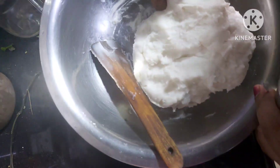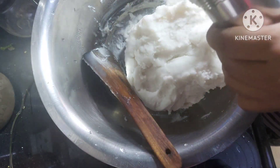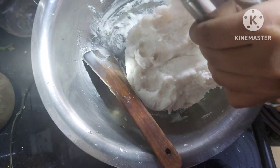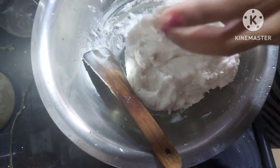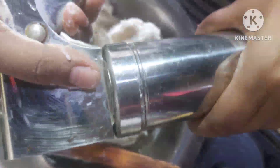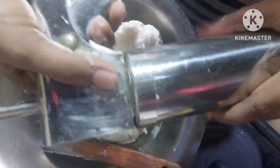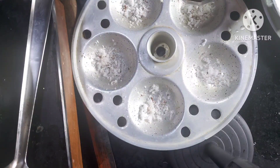Grease the idiapam press with oil and fill the press with the dough. In a steamer, boil some water. Meanwhile, sprinkle grated coconut over the plates. Press the dough through the idiapam press onto the coconut, forming circular patterns.